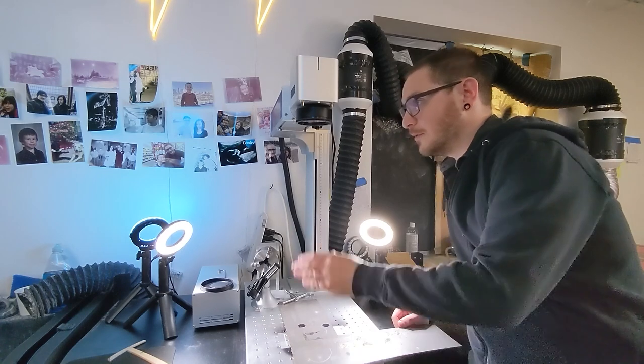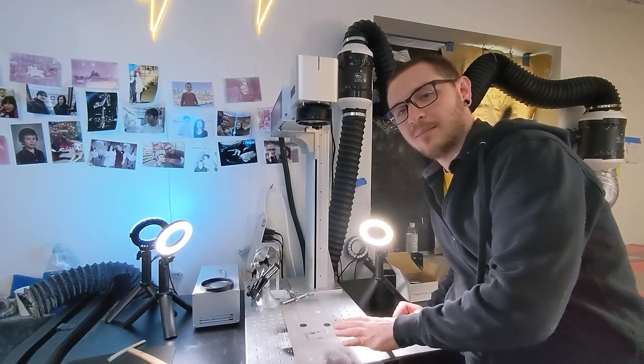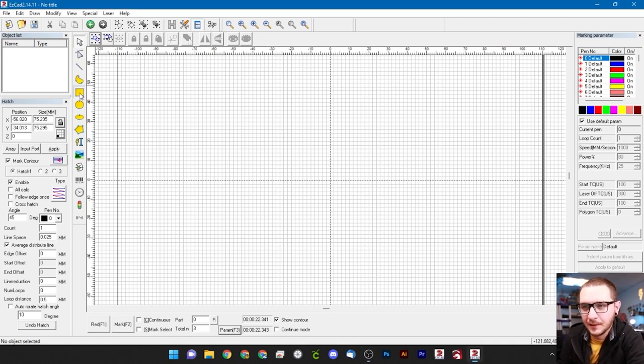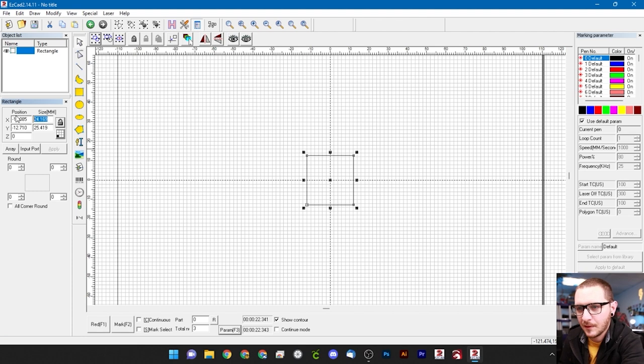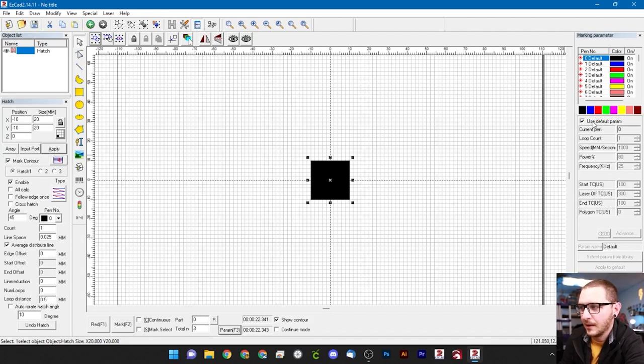For this test you'll want a piece of scrap metal positioned directly underneath your laser to protect your bed. We'll throw it down and go to EasyCad to set up our experiment. Grab the box tool, draw a box, hit Shift+C to center, and set it to 20mm by 20mm. Apply and center again. Then hatch it — the hatch settings don't matter much today. For laser settings use a speed of 1000, power of 80, and frequency of 25.